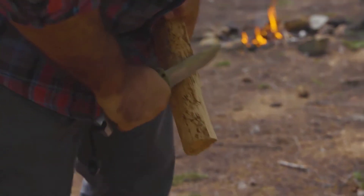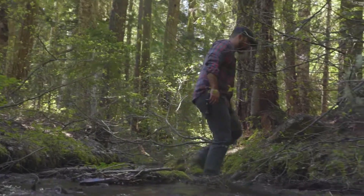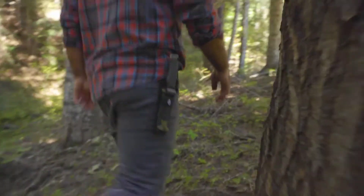Take control of your reality in the wild with a tool that is optimized for your survival. It's chock full of features that you can rely on when challenges arise. The Ultimate Fixed Blade isn't just a knife — it's a multi-functional tool that every outdoorsman should keep on hand. Like all Gerber products, the Ultimate Fixed Blade is backed by the Gerber Guaranteed.